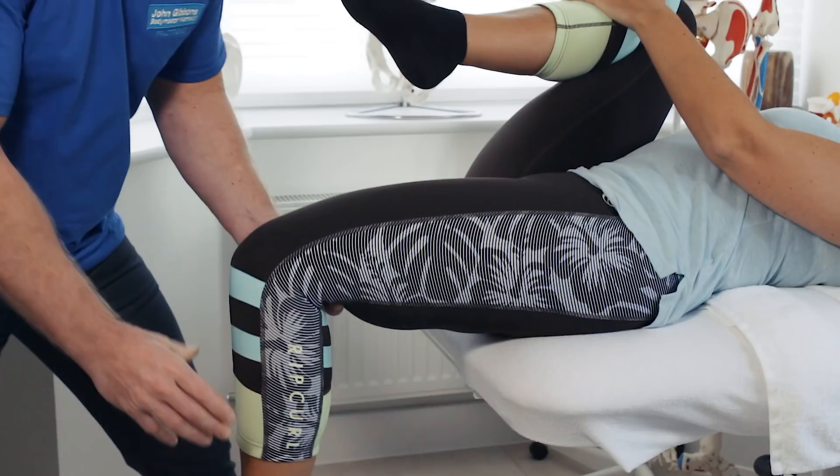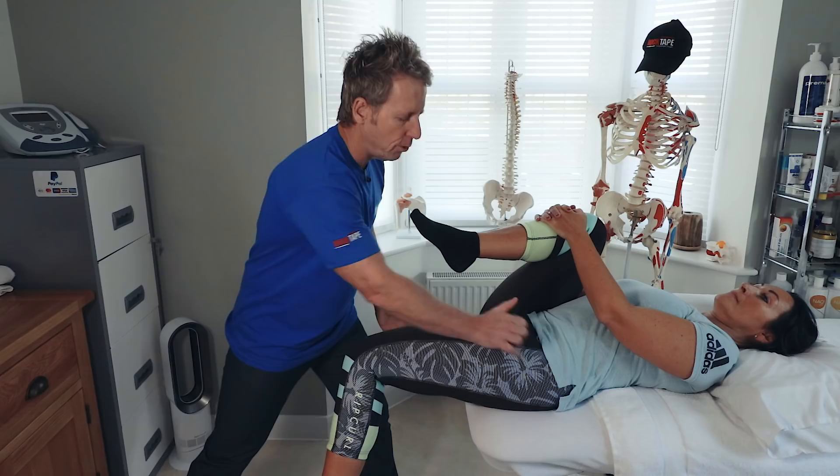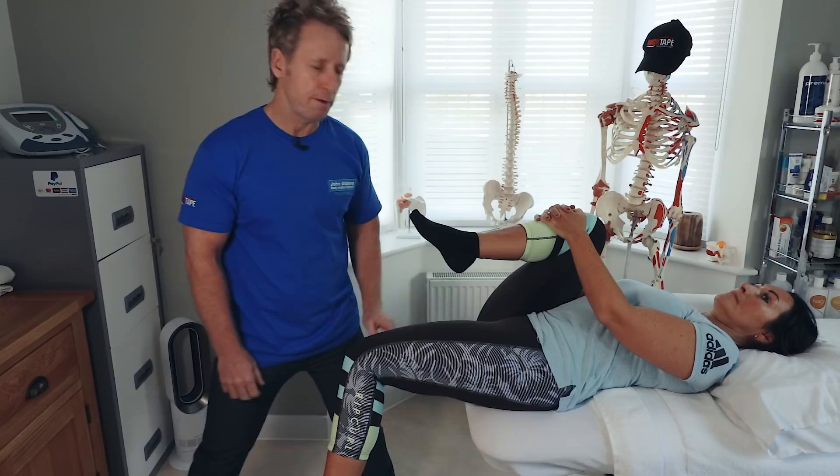When looking at the lower leg, if it appears externally rotated or sometimes internally rotated, it might well be that the internal rotators — possibly the TFL or adductors — are holding.